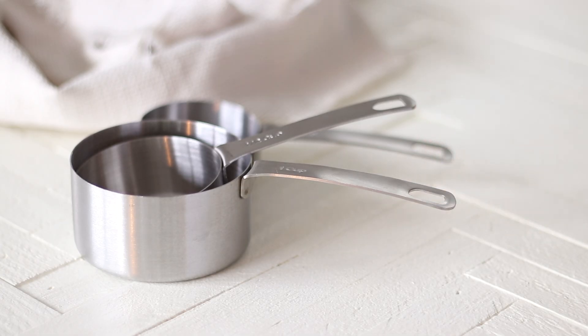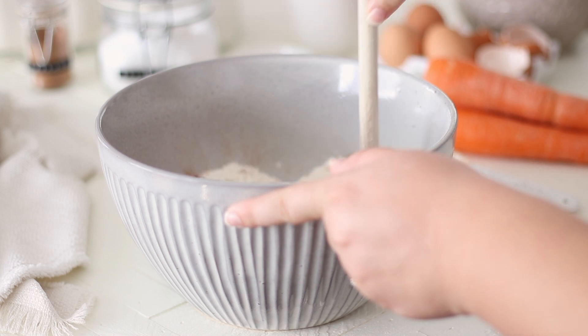Using a wooden spoon, give the dry ingredients a good mix together until evenly combined.